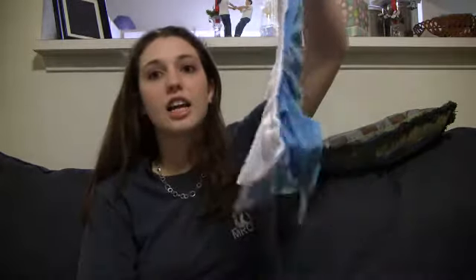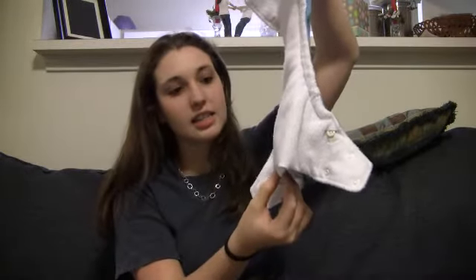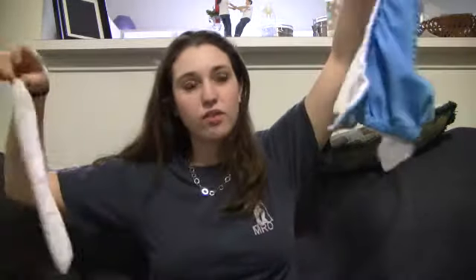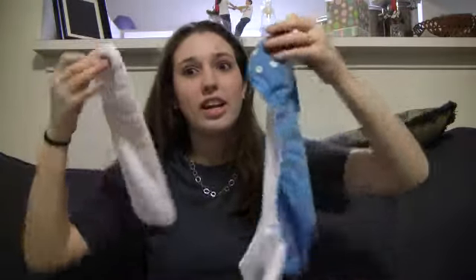When your baby goes to the bathroom, I like how you can just shake the insert out, or stick your finger in there and pull it out. So if your baby poops, it's really easy to get the insert out and you don't touch the mess.